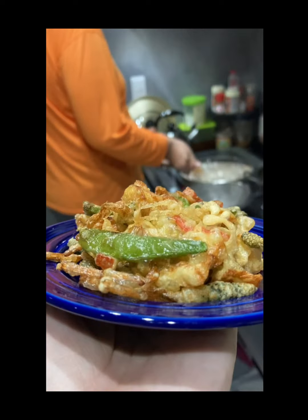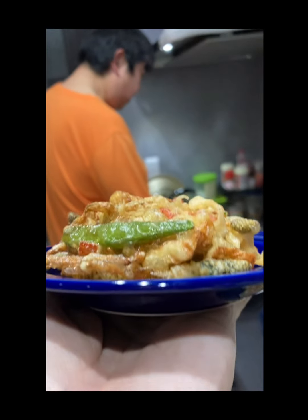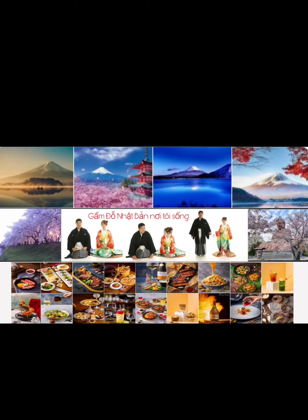Cảm ơn cả nhà đã xem. Nếu có câu hỏi gì, cứ để lại ở phần bình luận, mình sẽ trả lời cụ thể. Chúc cả nhà vui vẻ!